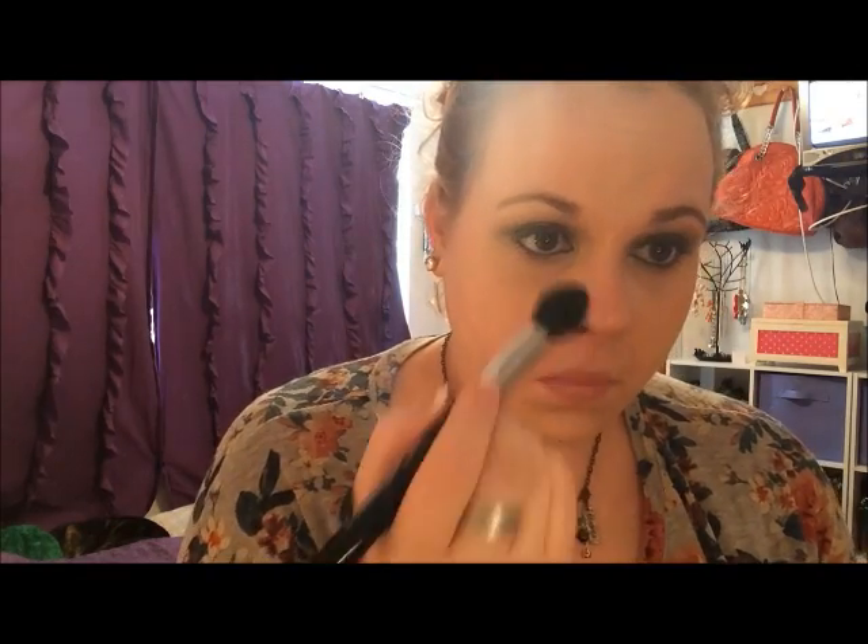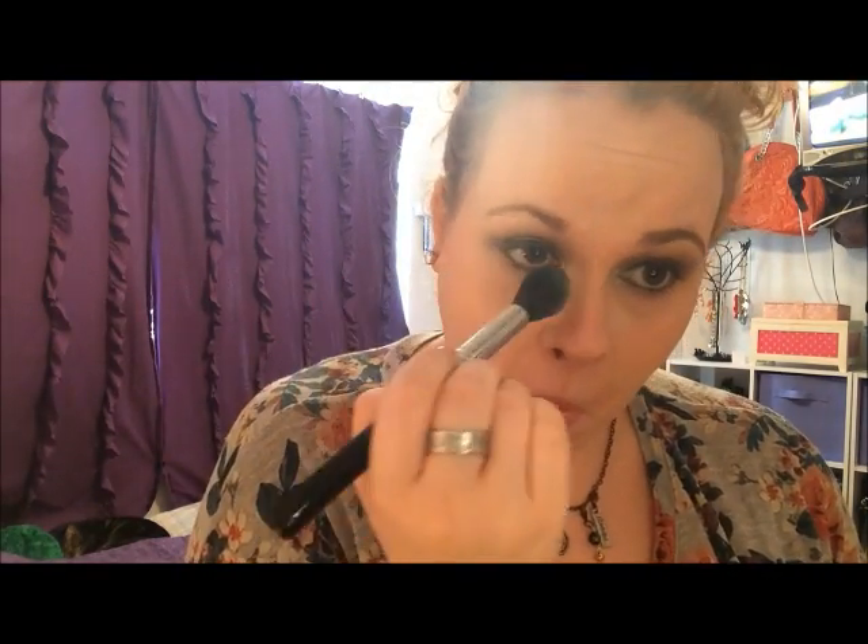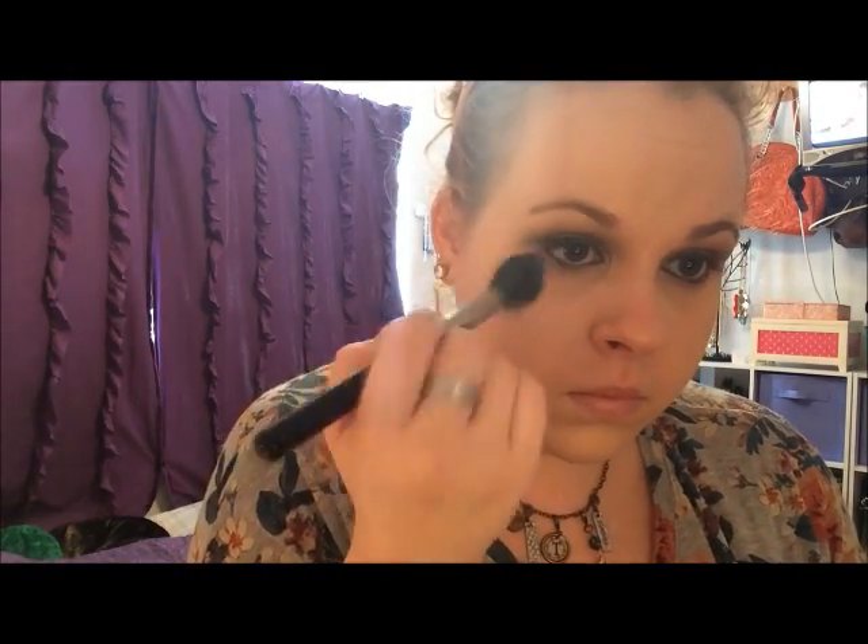Next, I'm taking my NYX Whip Cream Eye Shadow on my tapered highlighter brush from Sigma and dabbing that underneath my eyes and anywhere else we put that NARS concealer. Remember to dab — do not swipe. If you swipe, you're going to mess up all that work you did on your concealer and you're going to crease. And you don't want to crease, because that's not cute or fabulous.